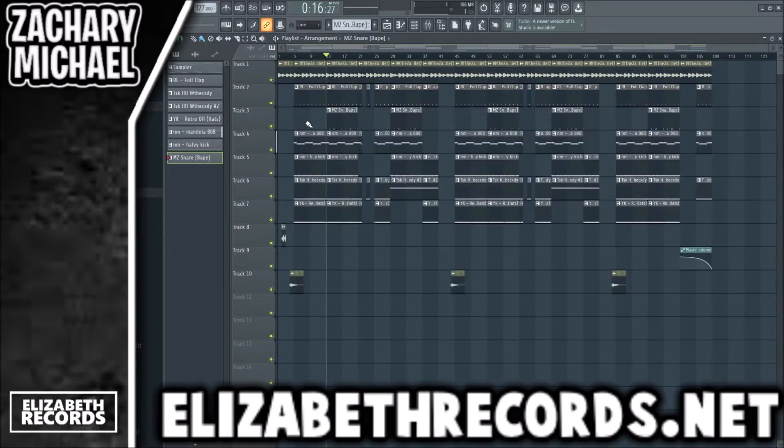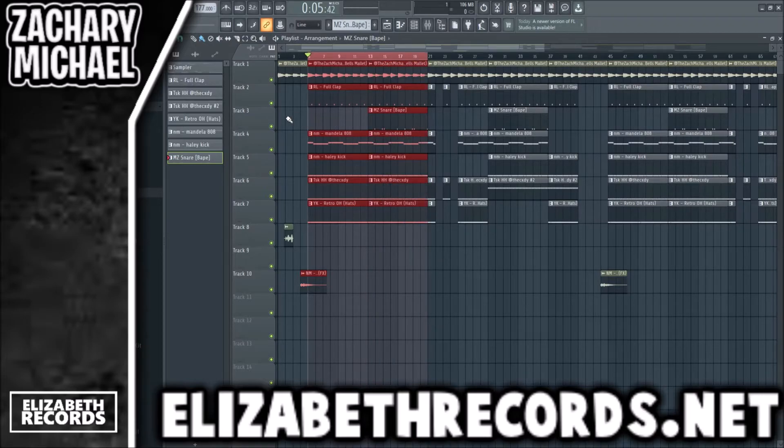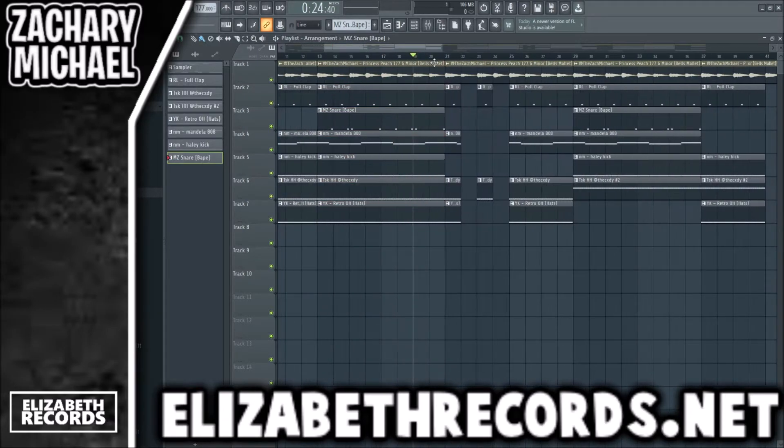Let's get started on the arrangement. This is how I arrange the beat: we have a four-bar intro with my tag and a little transition, and then right here we have the hook section essentially. The first half has no snare, the second half has the snare, just to create some variation.